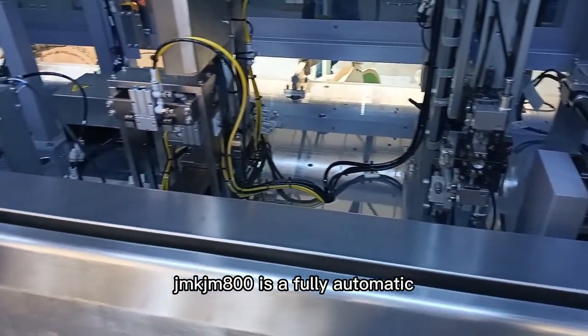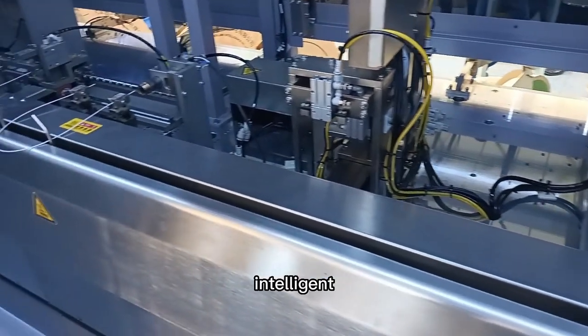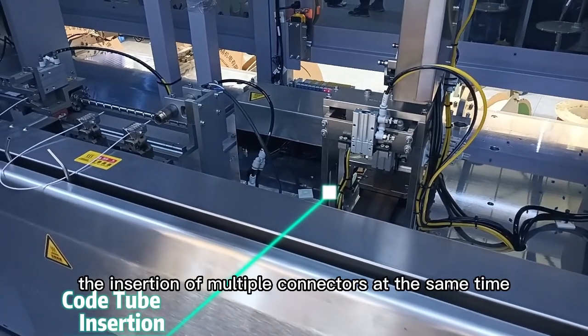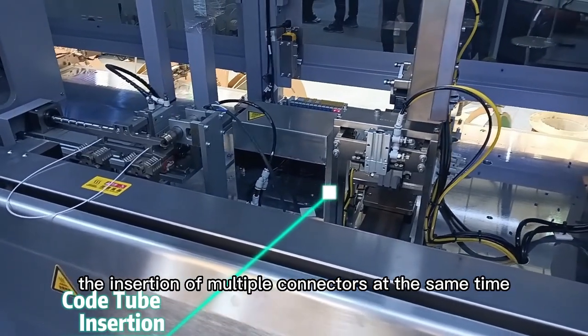JMKJM800 is a fully automatic intelligent equipment that can process multiple wiring harnesses and complete the insertion of multiple connectors at the same time.